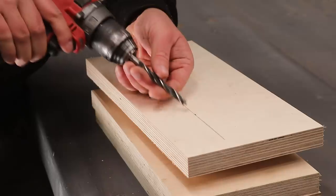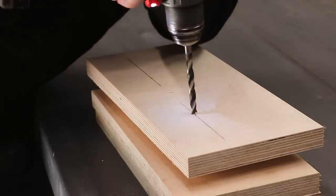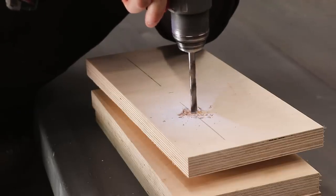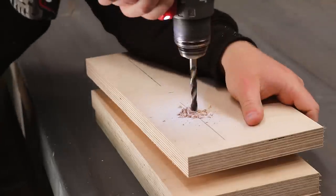A brad point bit locates in the hole left by the awl, and then I run the drill backwards just to score for a cleaner cut, and then I can go through forwards — which should leave a nice clean hole with no tear out. Not that it really matters on a workbench vice, but still.